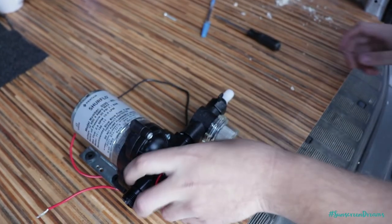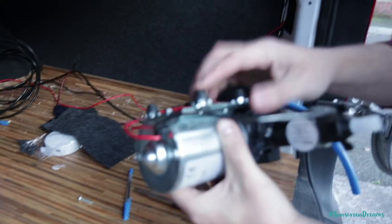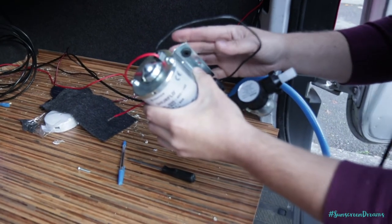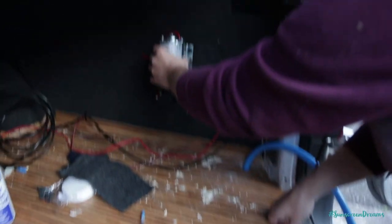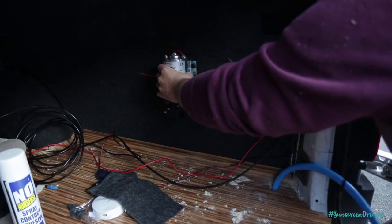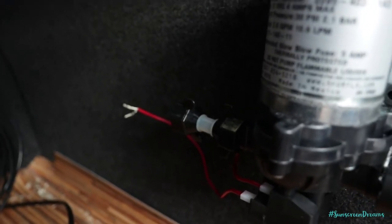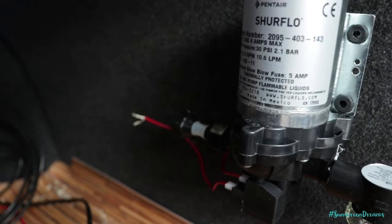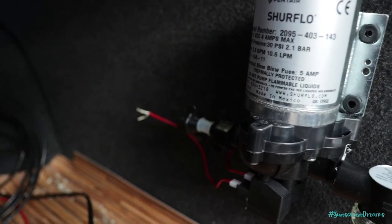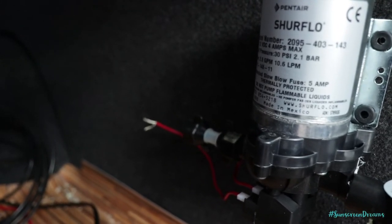We've got those connected up. Now we're going to fit this onto the wall, quite low down. It's got nice little rubber feet to take out any vibration. We'll put some screws through here and attach it onto the wall of the van so we can connect our water pipe in. We've now got the adapter piece joined in, and we're going to attach the accumulator valve — it just screws onto the other side of the connection piece — and then screw that onto the wall as well.